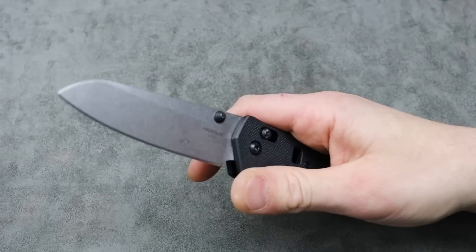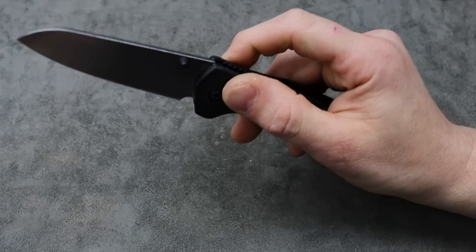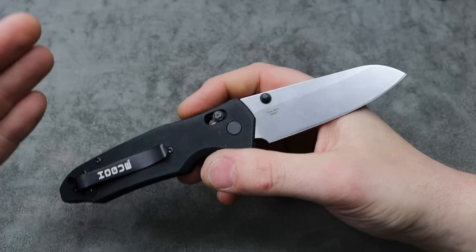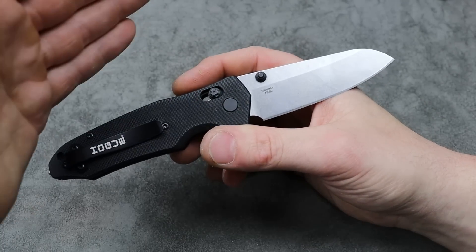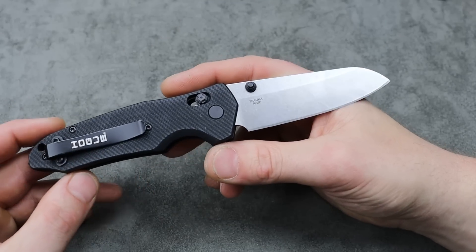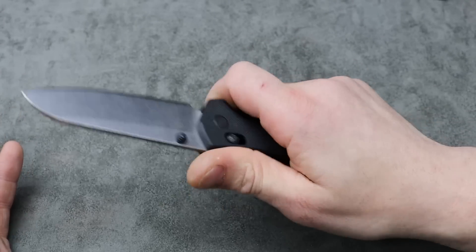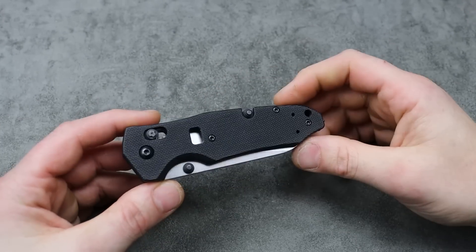It's nice and stainless and it's a decent steel, but for the price they're trying to charge — around $160 — I think it could be upgraded a little bit. However, that doesn't stop me from absolutely loving the knife. Very cool.